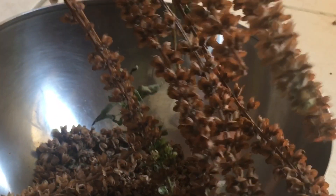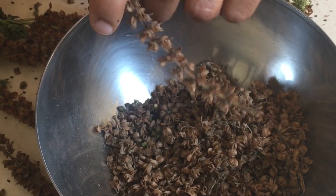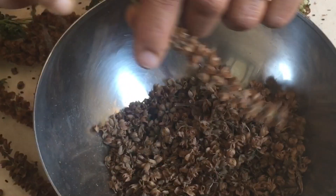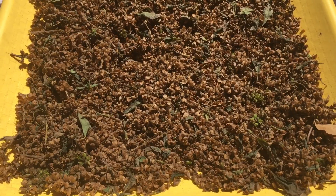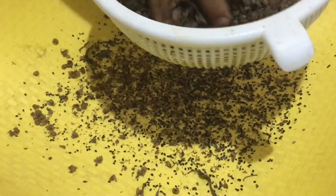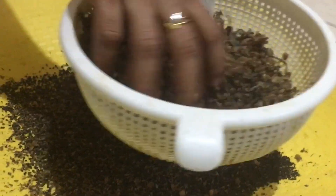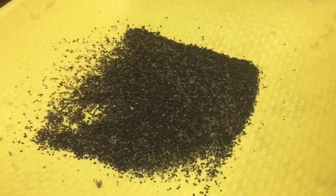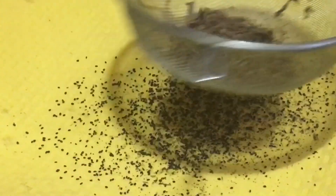We have to put these seeds in the middle. If you are interested, we will prepare a slice. Now we have to prepare. Here we can craft a slice of coffee.